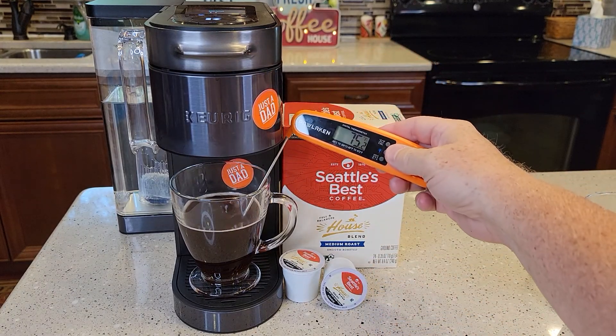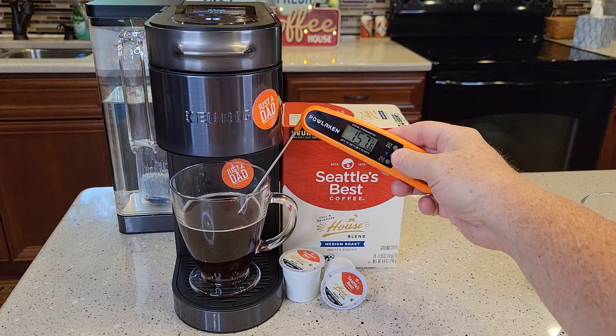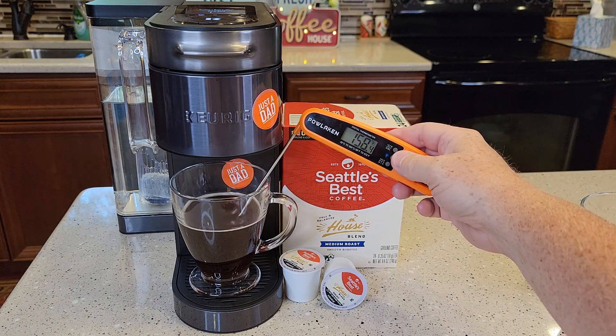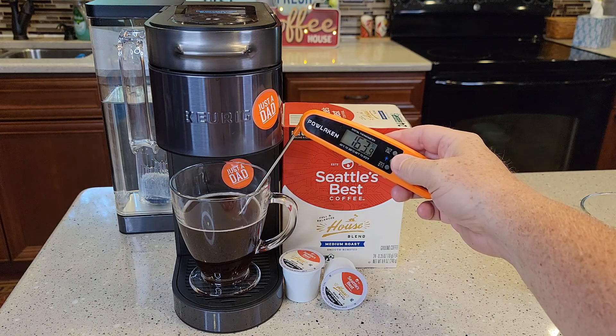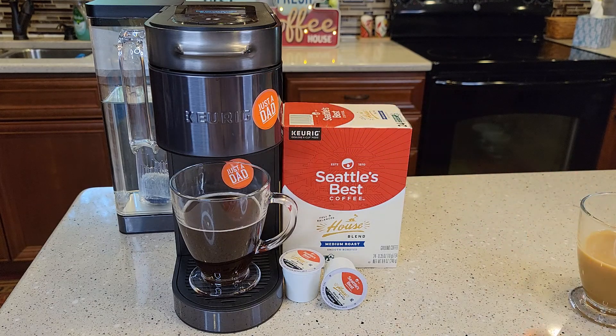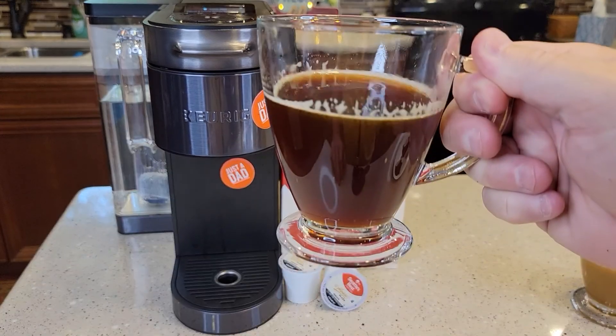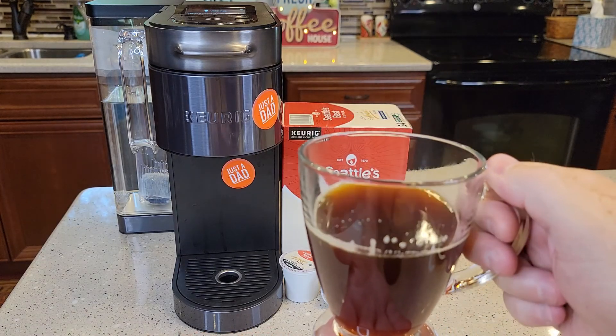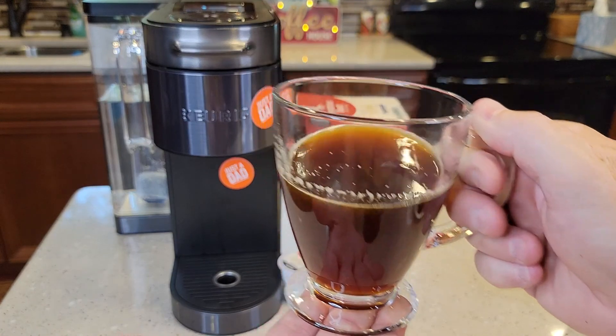Under a minute, we got a cup of coffee and it's pretty hot — already at 163, 165 usually. So there's our cup of coffee. It smells really good. I like basic coffee. There's definitely no bells and whistles, extra flavors or anything.